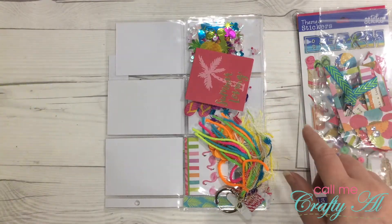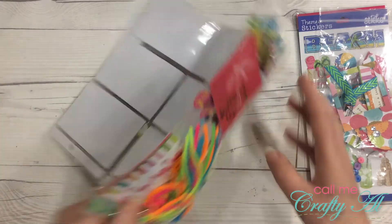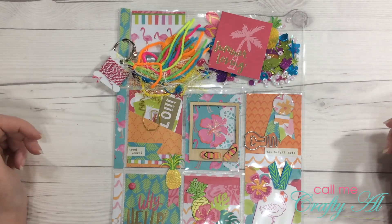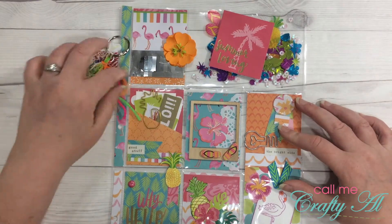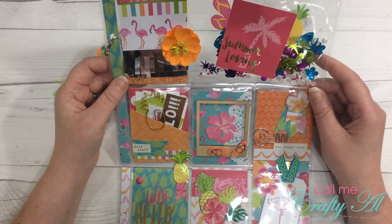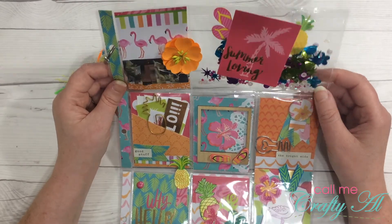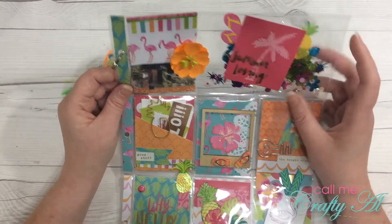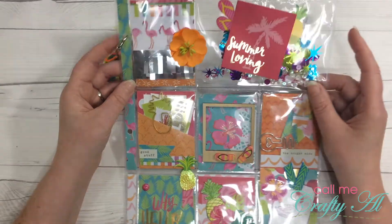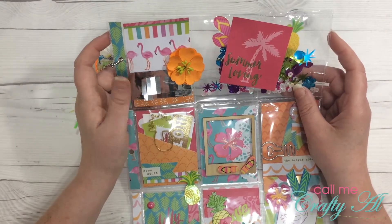Let's open the pocket letter! I already see some of those bright pretty colors and the theme from the embellishments. Oh my goodness — let's just take a minute and look at this. I'm trying to take it all in. Oh my goodness, Jerry, this is so adorable! Okay, let's start up here at the top — we definitely have a bright summer flamingo theme going on.